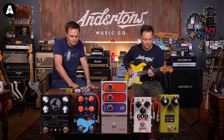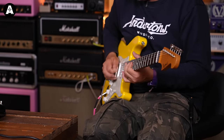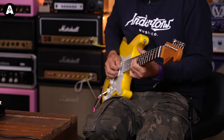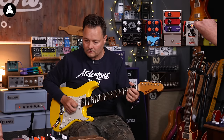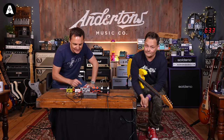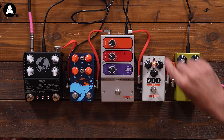Let's try what the US setting sounds like. More gain — a lot more compressed and therefore lower volume as well. Almost like a distortion instead of a drive. I know I'm biased, but I think the UK wins in that particular shootout. Let's see what the tone control does — back on the UK setting.